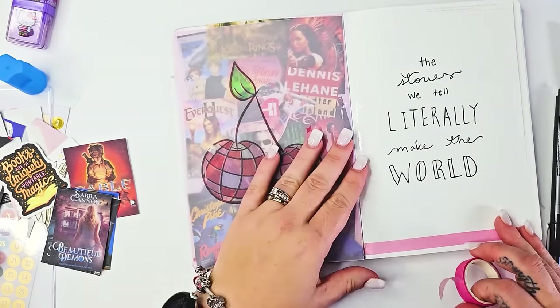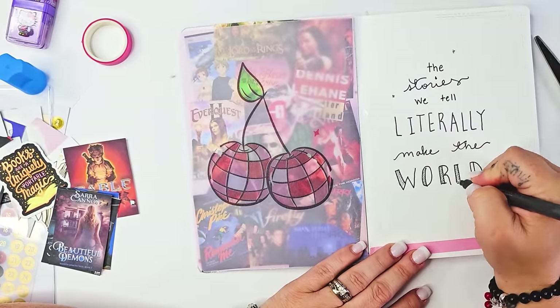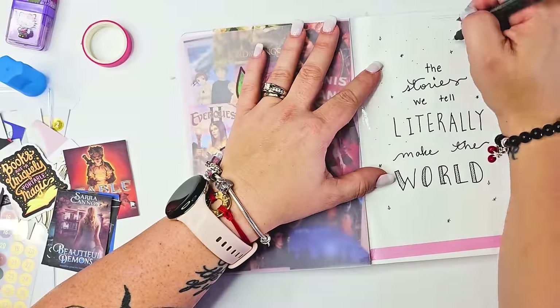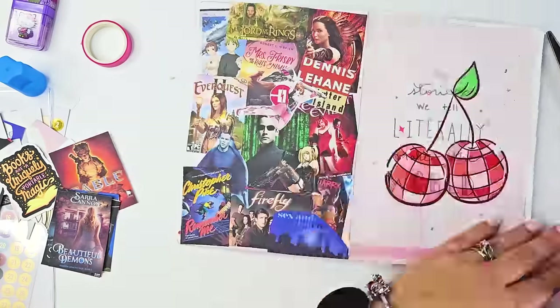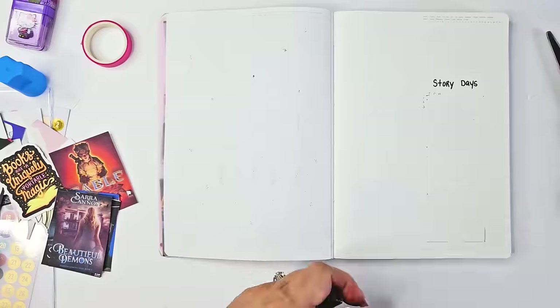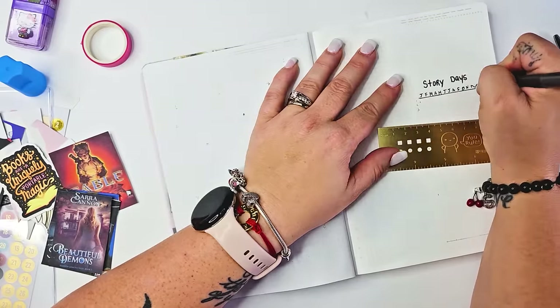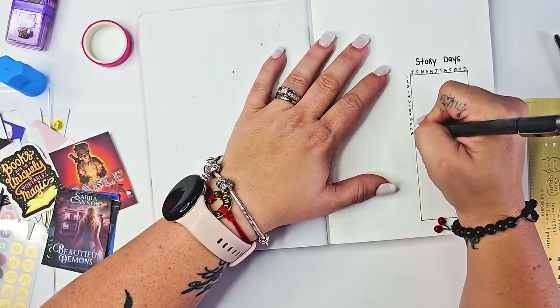It's a creative outlet. It doesn't have to be perfect — I'm not an artsy person. This isn't going to be beautiful like plant-based bride and all these other people I love to follow. This is going to be full of mistakes and it's going to be messy, but it's going to be a place where I can hold myself accountable for the stories I am consuming and where I can make notes about the things I loved most about the stories.